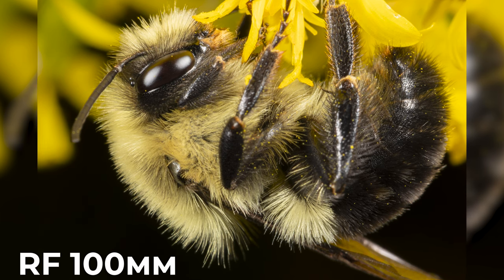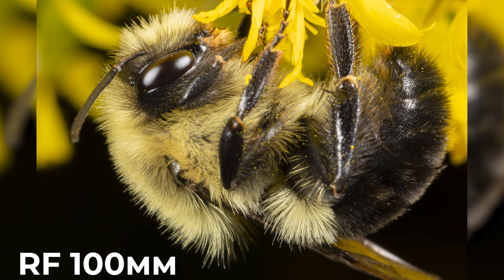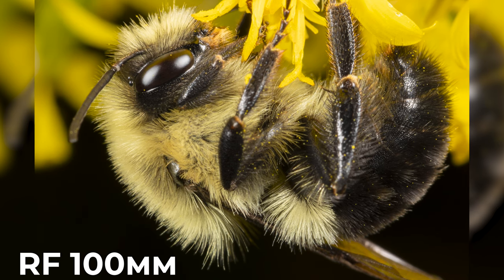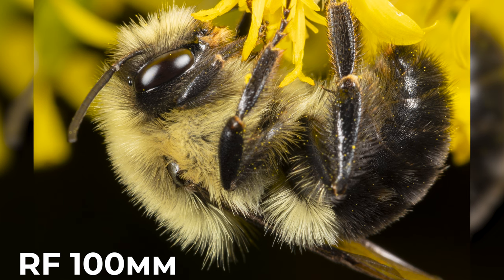In reality, I've only been stung once while photographing them — I was barefoot and stepped on a honeybee in my yard. In my experience, bees are not aggressive at all, but still be careful.